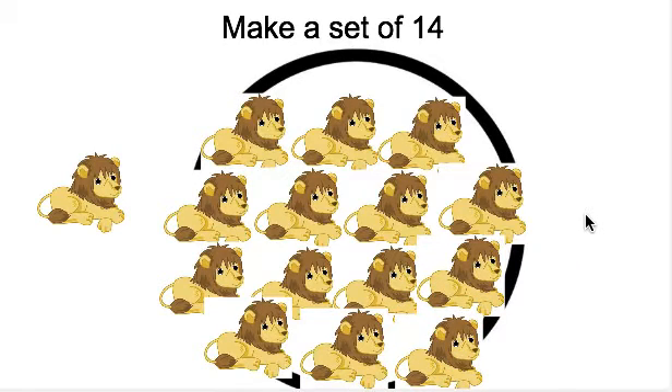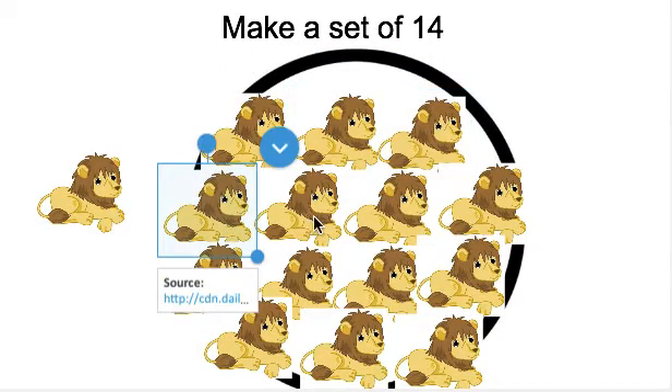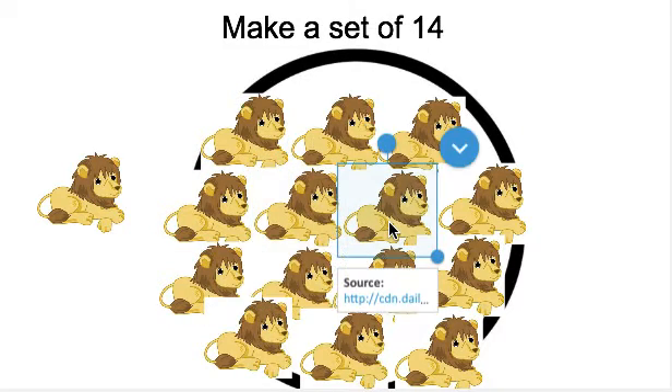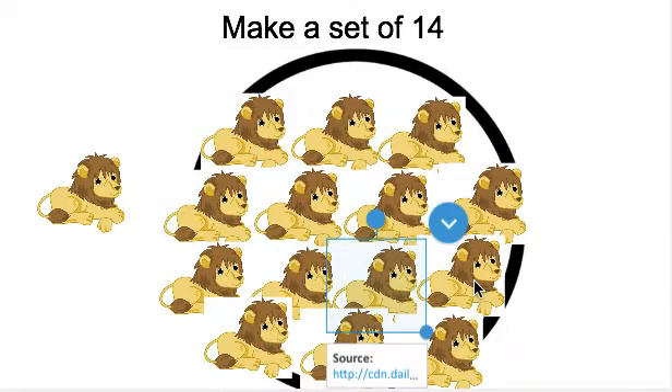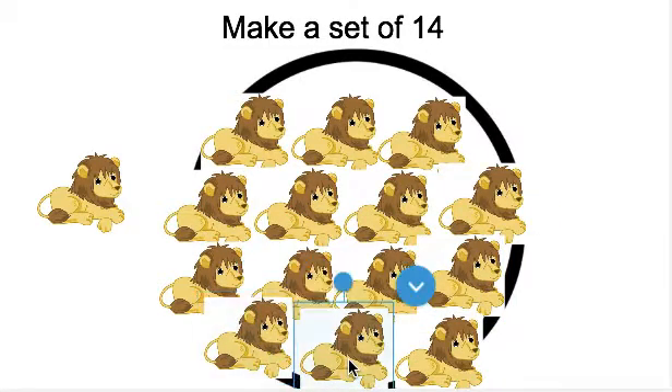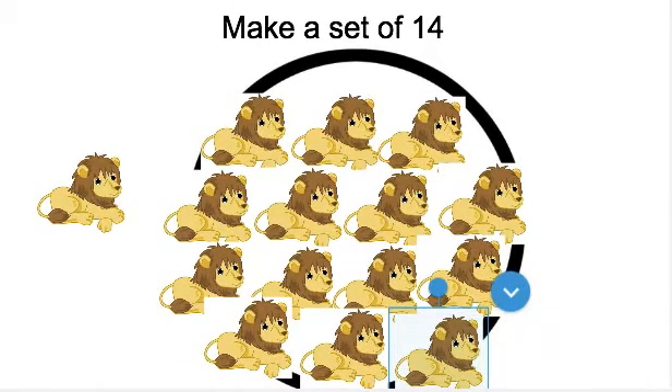Awesome job. Can you count the lions to make sure that I made a set of 14? Ready? Go. You can pause the video here and have your child count. All right, let's count again to make sure that there are 14 in our set. Ready? 1, 2, 3, 4, 5, 6, 7, 8, 9, 10, 11, 12, 13, 14. Great job making a set of 14 lions.